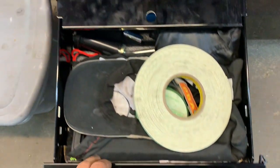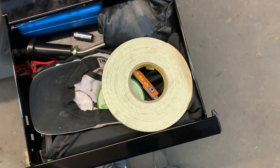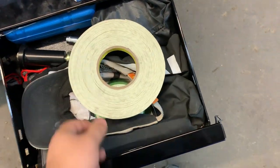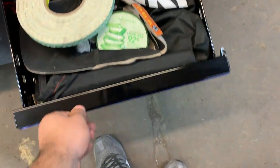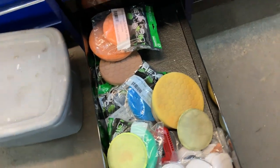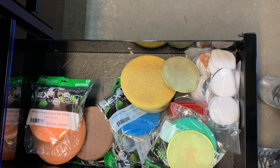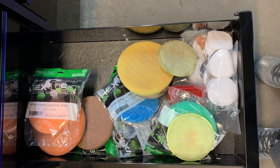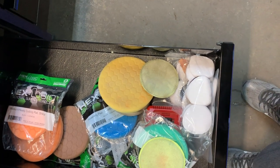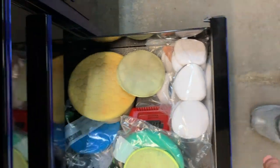This is kind of a storage drawer — I have extra sockets, Snap-on hats, and a couple extra chargers. Here's where I keep my polishers. I have three polishers: one is Rupes, one is Torq, and one is Flex. I do a lot of ceramic coatings, and for paint correction on ceramic coatings you need a very good polisher.